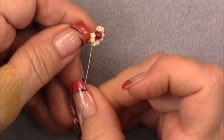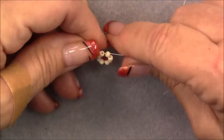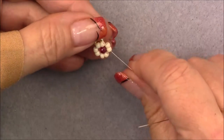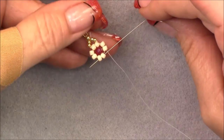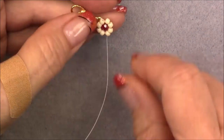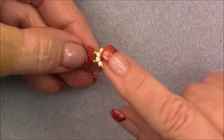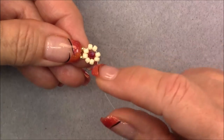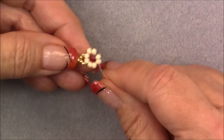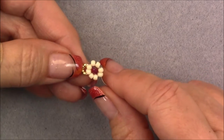Continue going through two more beads at a time, pulling it together so it tightens up nicely. Go through two more, put your thumb and finger over it, pull it nice and tight, then go through two more. You're coming through the second bead of your bottom set of two. Arrange them if they're separated — you can even sew through them again if they still don't look good and aren't tight enough, which also makes it stronger. As long as you exit this bead here you are ready to start your next unit.